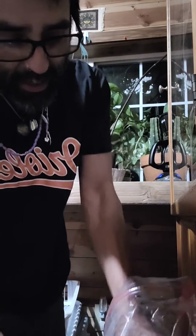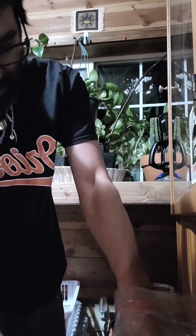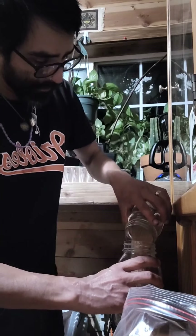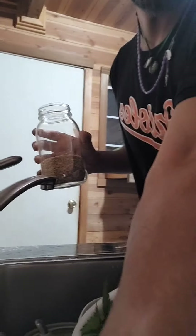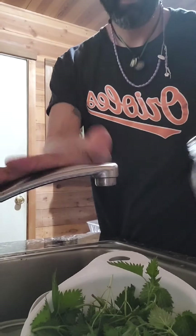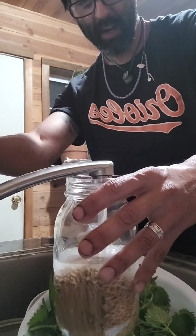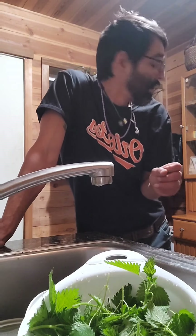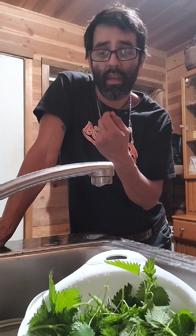First, rehydrate the wheat berries — take a pint mason jar's worth and put it in a quart jar, then add some water. These are going to sit overnight. Then we will sprout them; when they sprout, we'll blend them, submerge them in water, and ferment them. Then we'll be ready for the second process, which is actually making the LABs.